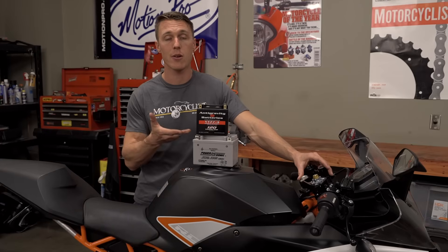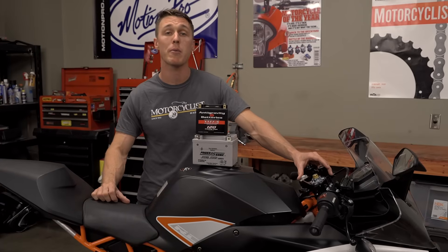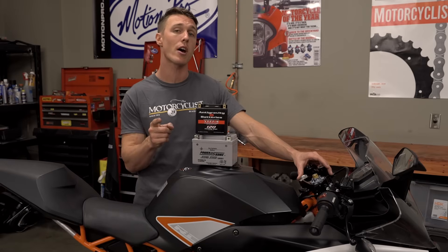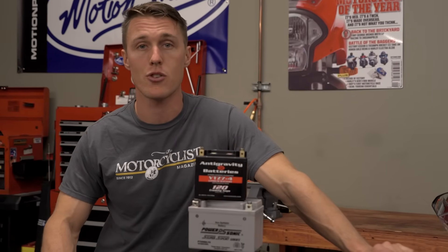So there you have it, the ins and outs of lithium-ion technology. Hopefully you learned something new today, and hopefully you subscribe to this channel so you can stay up-to-date with MC Garage and our other show on two wheels. That's it for this episode — tune in next time for more tips and tricks.